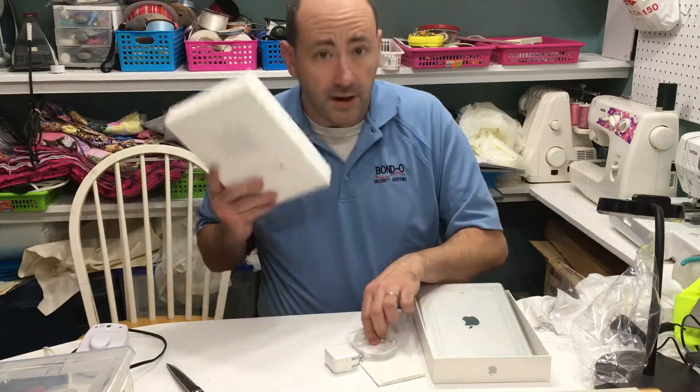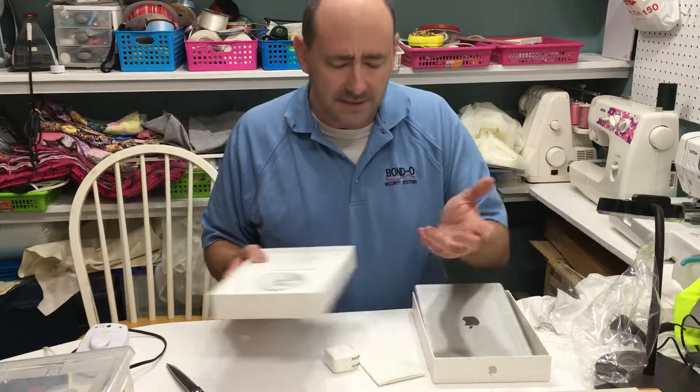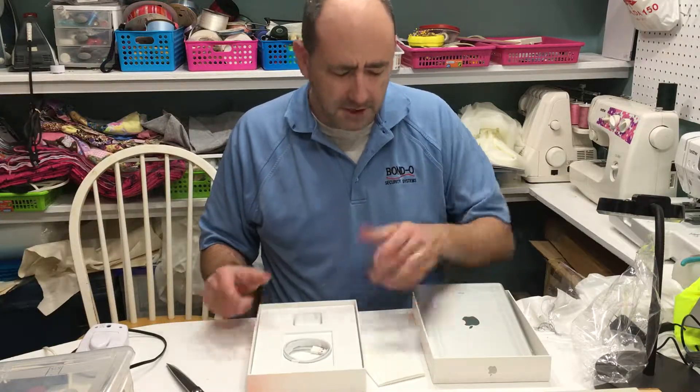So there you go — a package opening of an iPad. It's not a mini, it's an iPad. It's not even an iPad 2; it's just the current generation iPad Air.